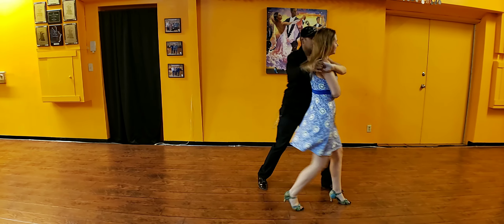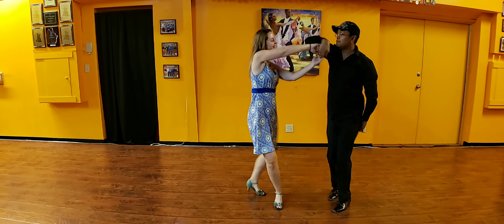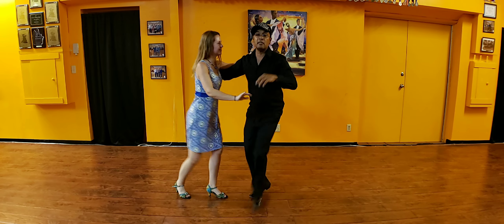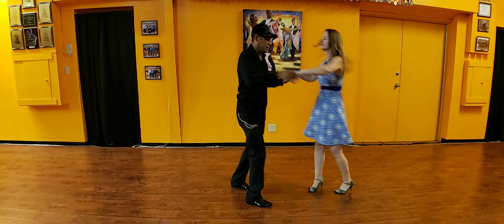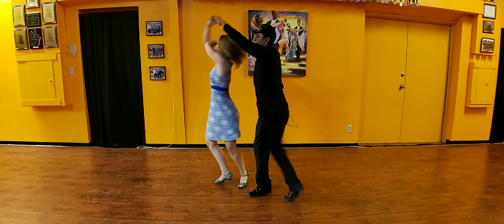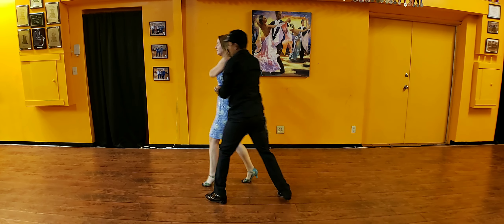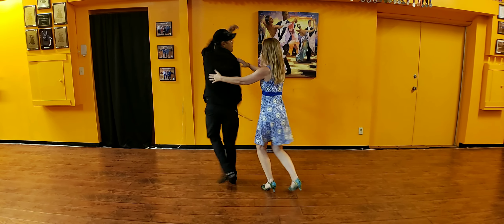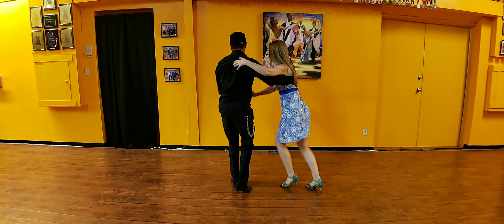Thank you guys so much. I hope y'all had a lot of fun. Good morning. Very tough. You guys are going to do this with the arm, all right? This is you guys. Yeah, hey, come here.